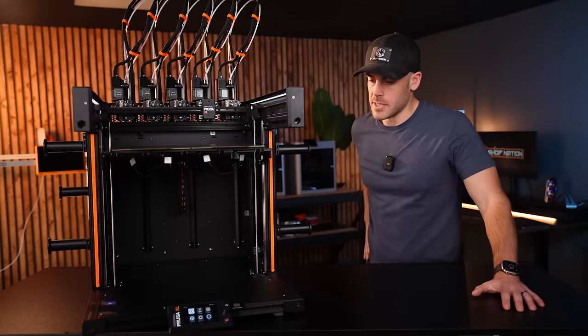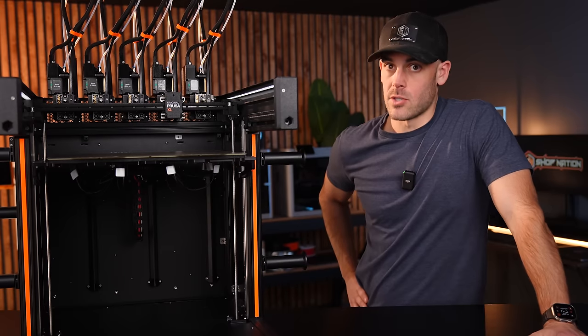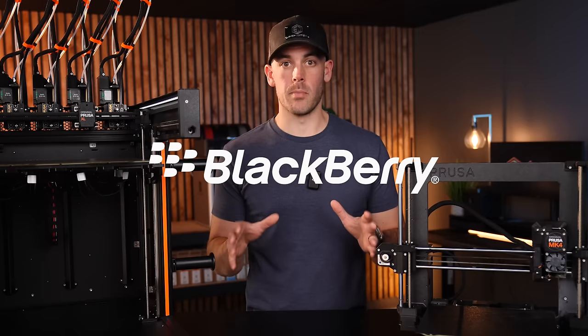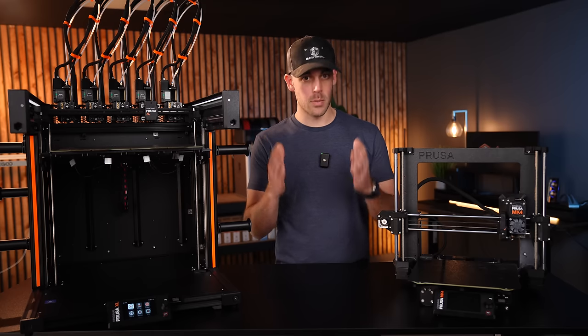There's really just one tiny little detail. I don't know who to recommend this to, or the new Mark IV. Here's why I think Prusa might become the Blackberry of 3D printing, and what I hope they do to prevent that.